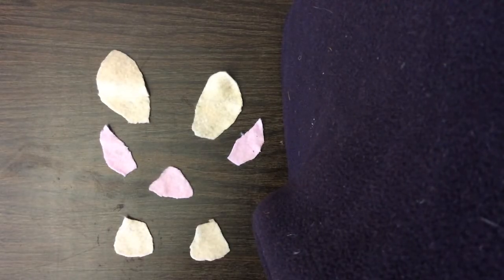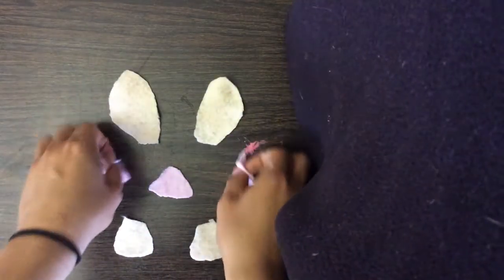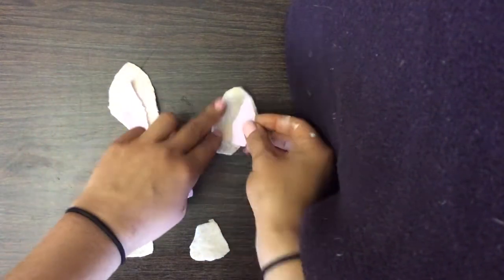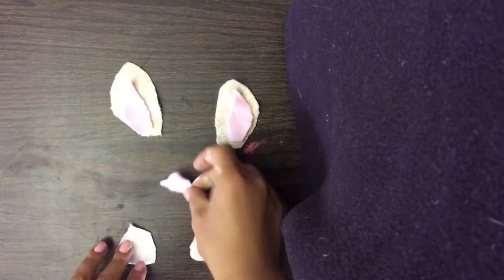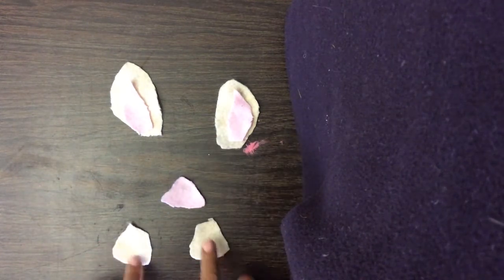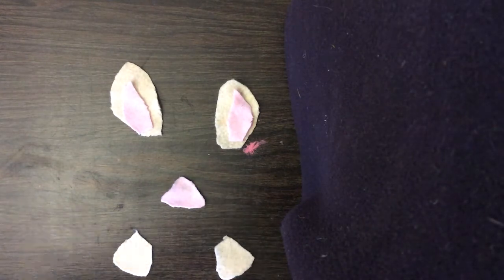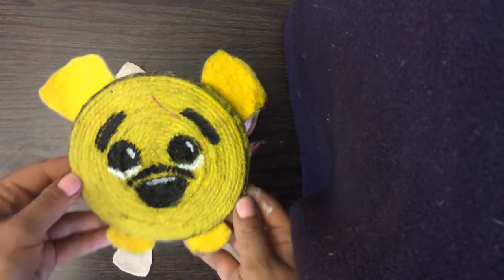Using my light and dark paint felt, I cut out two pig ears, two insides to my pig ears, a pig snout, and two feet to go on the outside of the coaster. That way, it'll look a little bit like how Pooh Bear did.